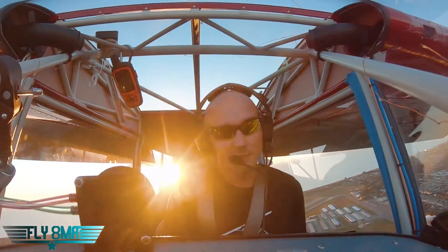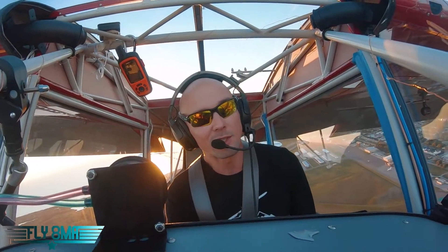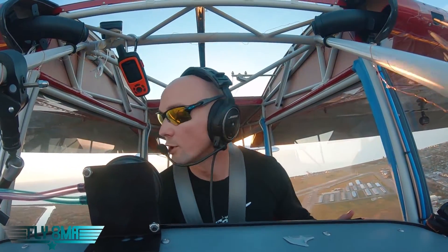I pull the flaps in. This is not a good altitude to be demoing this at. There's a lot less rudder authority — the nose is going left on me. All right, time to fly the airplane and stop messing around.